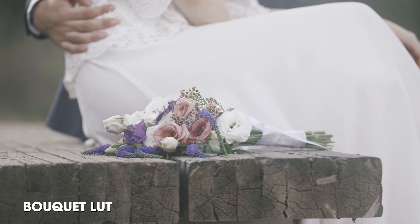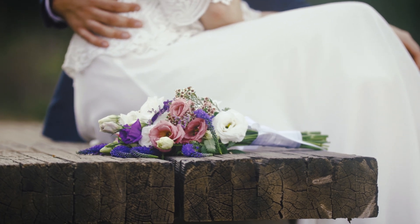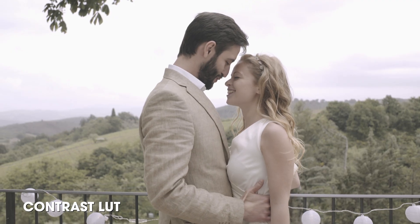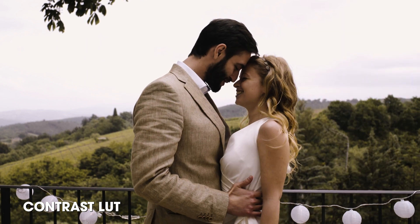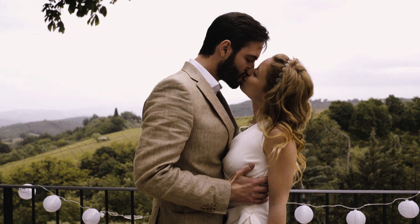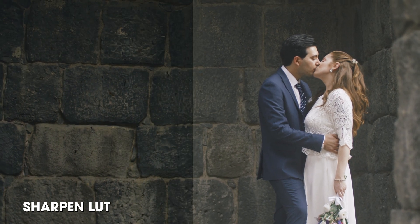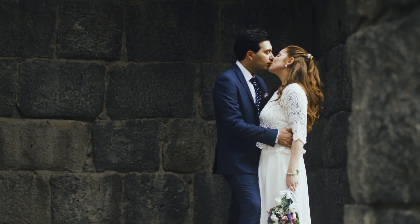The Bouquet LUT is specifically designed to soften out your shots with a nice dreamy look to create a euphoric feeling throughout your shots. The Contrast LUT is specifically made to add more depth to your shadows and contrast whilst also adding glow to your highlights, making your shot really stand out. The Sharpen LUT has been specifically made to add more sharpness to all of your shots that you think may need it, as well as a boost of saturation and contrast.